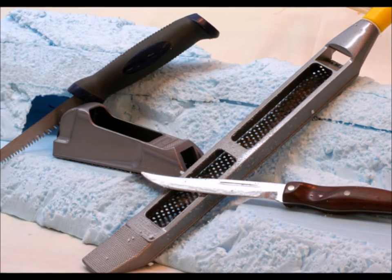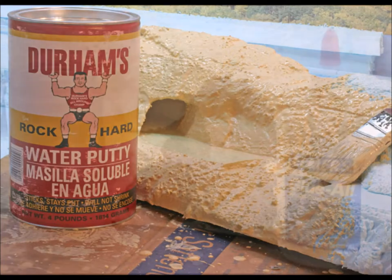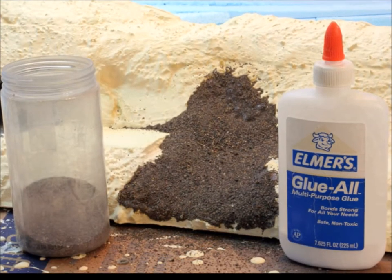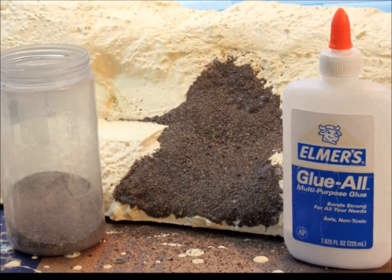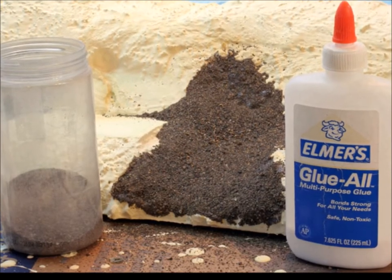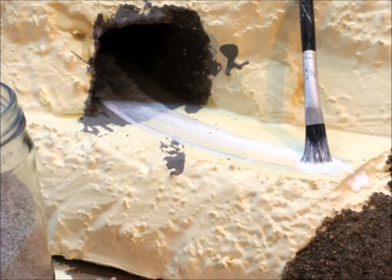I like to use a product called Durham's water putty to have a hard layer over the outside of the foam — it works really well. To get the scenic detail to stick, I use Elmer's white glue: slop some glue on, put what you want on. And of course you've got to have the riverbed done before you put the track in.